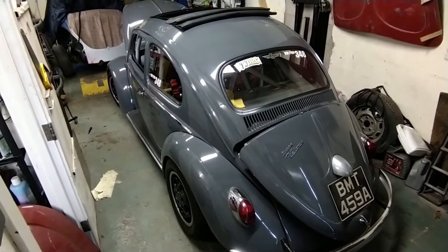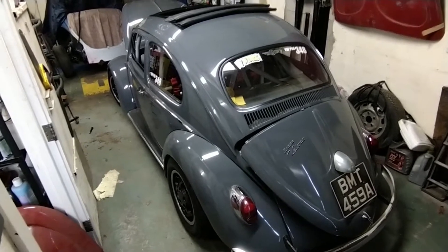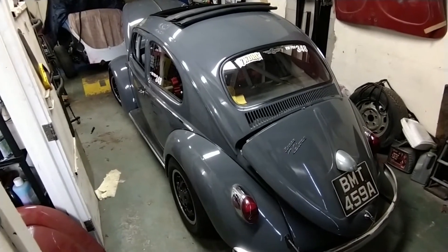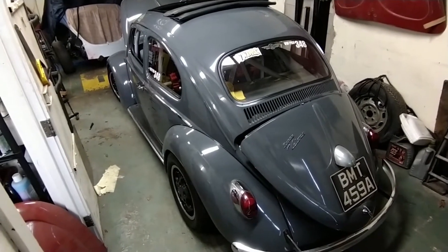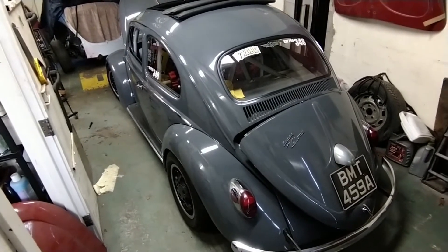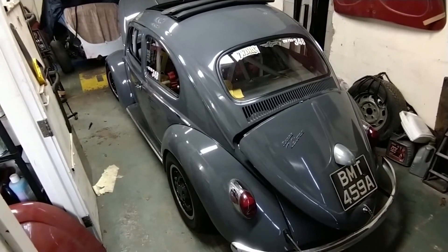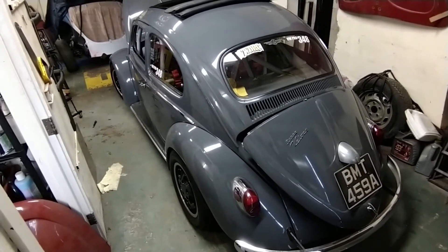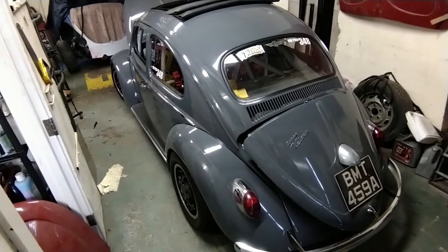Welcome back. This time the '63 turbocharged beetle is going to get some attention. I've had the Mega Squirt ECU configured so that the launch control is now activated. I did try to do it myself but electronics and me just don't get on, so I sent it off and got it back last week. I temporarily grounded the signal wire and it worked really well.